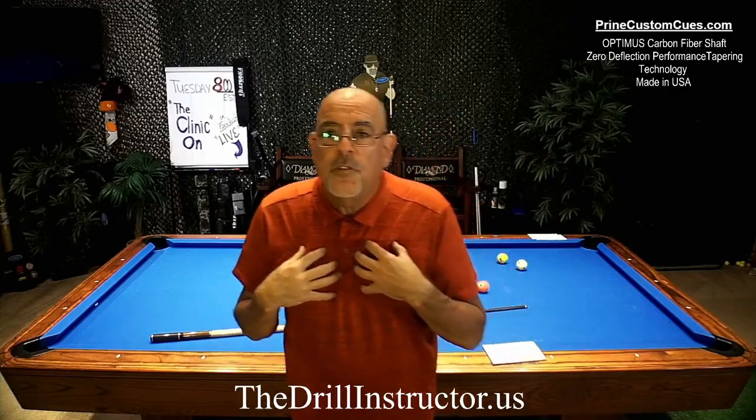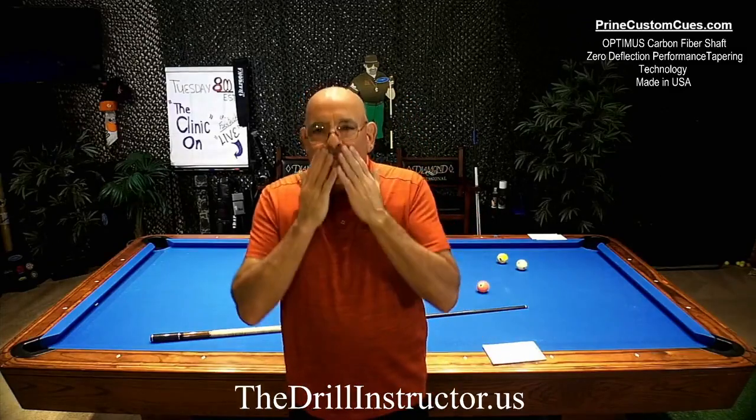Thank you. Buddy drills, partner drills — I've never really covered this before. If there are two of you who are partners, or you have a team, you can come to the Drill Instructor and we can do some team competition training and really be a benefit to you. Thank you so much for spending the time with me. You've got to aim straight, shoot straight, split the pockets — that's the drill instructor way. Remember to go to Harold Prine's Prine Custom Cues for my new breaking cue, jumping cue, and zero deflection performance tapering shaft. Harold and I are partners and we've designed these things together — he builds them right here in America. I love you guys, God bless you, see you next week.